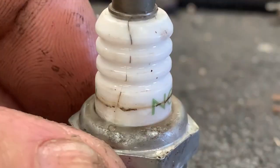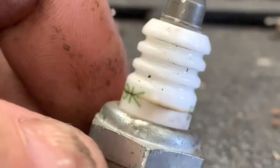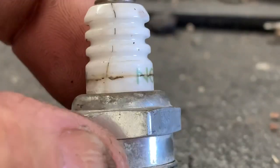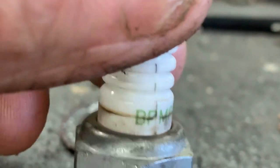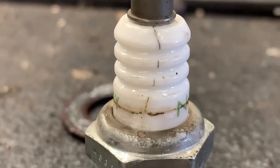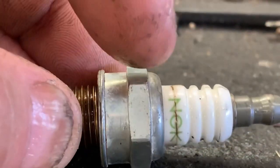Check this out — this plug has actually got a hairline crack all the way around the base of it, right through the BPM eight line. That plug is cracked and it has two upright cracks going this way and right there. So this insulator — and that's exactly what that is, an insulator — if it's got a crack in it, the ignition voltage is going to find its way to the case of the spark plug right here.